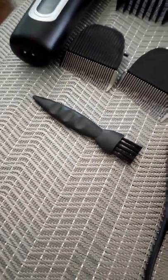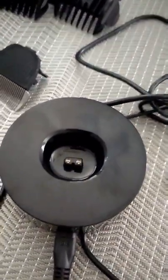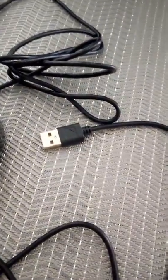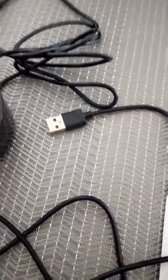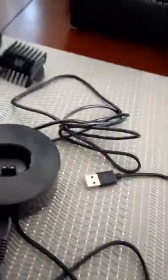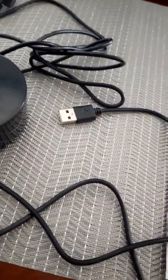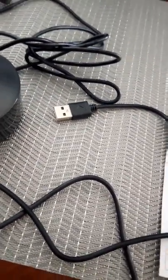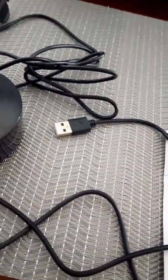They have that little brush to clean out your blades. This is the charging station right here — you put the hair clipper in there. Notice the outlet: it's not a power outlet. You have to connect to a USB or to a computer. I'm not sure if you can charge it with a power outlet unless there's some sort of adapter — you can probably look that up on Amazon.